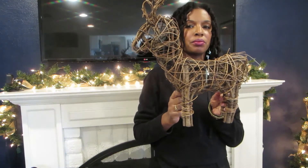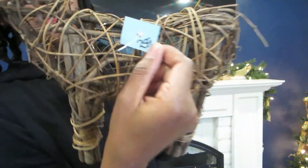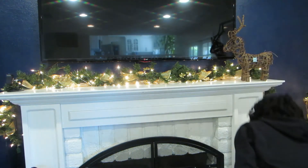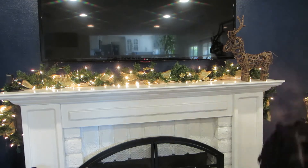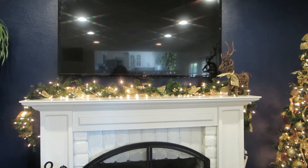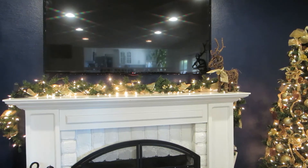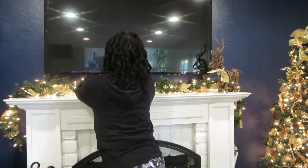Thrift store — how cute are you! It was $2.59 or $2.99, I can't really tell, but the day I got it, it was 20% off for teachers. It seems like a lot of lights are kind of bunched up right here.